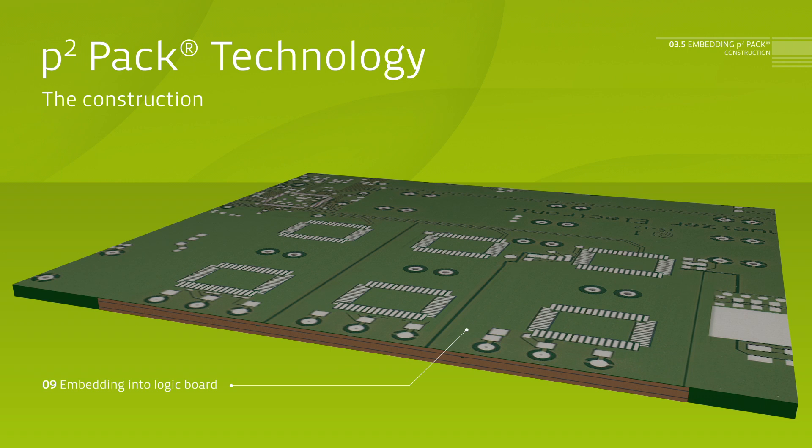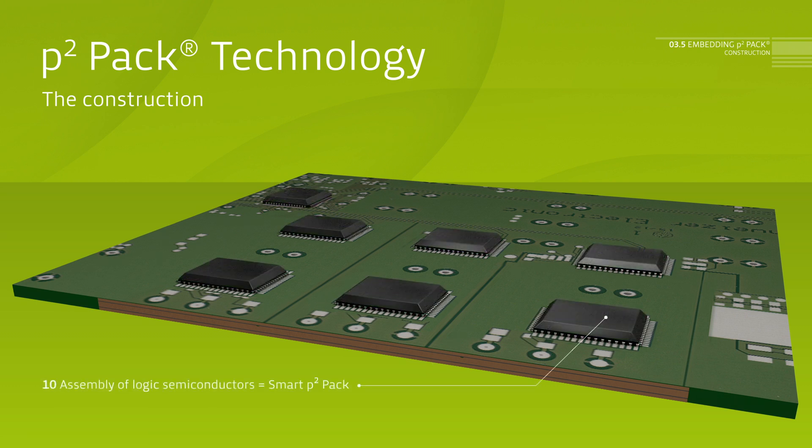Due to its flat form factor, the P2PAK is suited for further embedding into PCBs. This allows for a combination with the control logic without further connecting components. The module integrated this way is open to one side and can be mounted directly to a cooling body in order to simplify the entire system.